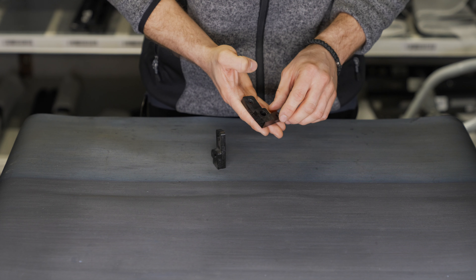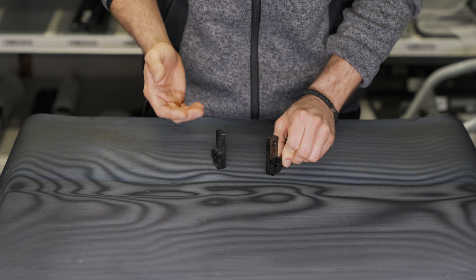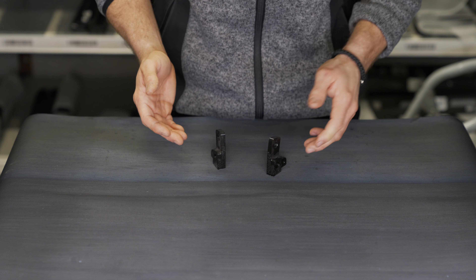The issue is that the seating position from Porsche does not fit properly to every person. In most cases, the seat angle is too upright.